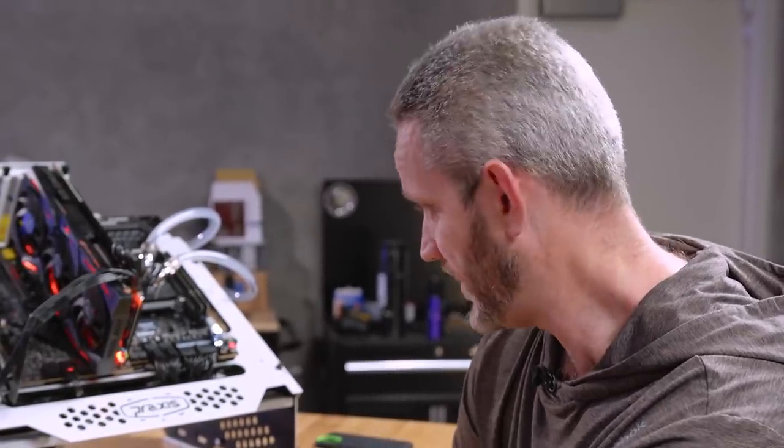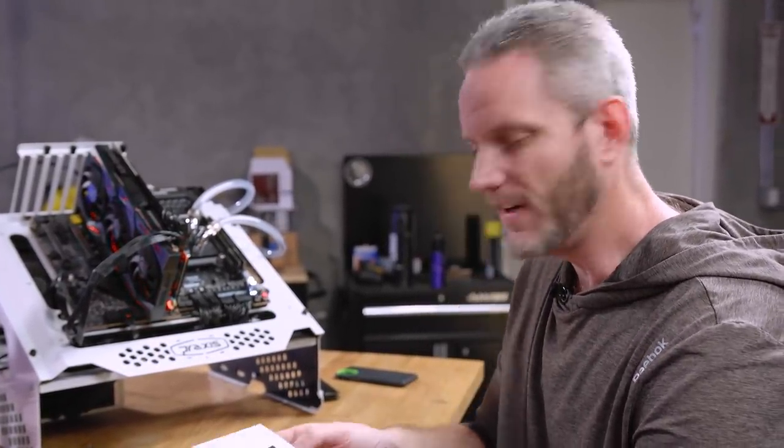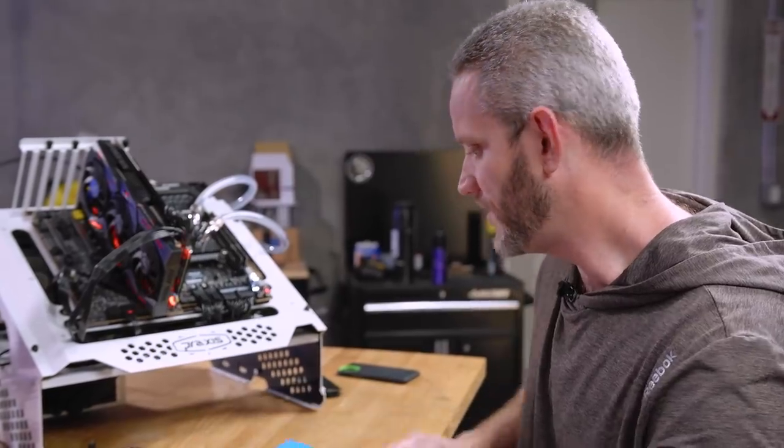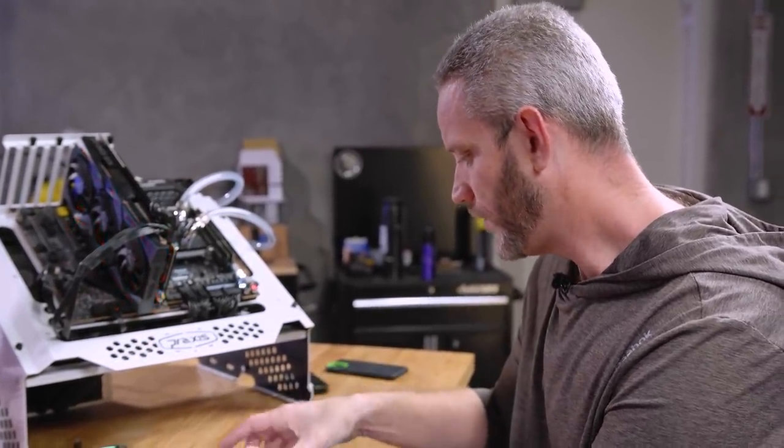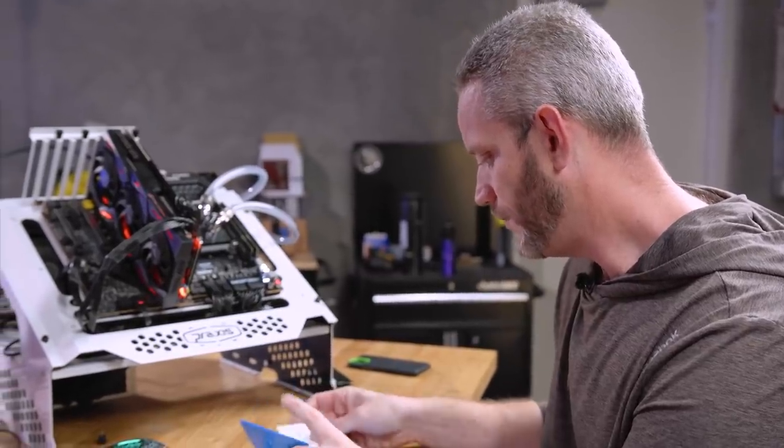The next logical thing for me to do is update the BIOS on the motherboard. Something could have corrupted — we've been doing lots of overclocking, we've put this thing under some serious stress. Something could have gotten corrupted in the BIOS, which we can then fix with a BIOS flash. I'm happy it's not the drive because I don't want to start all over again with the Windows installation.